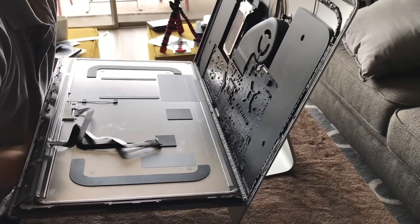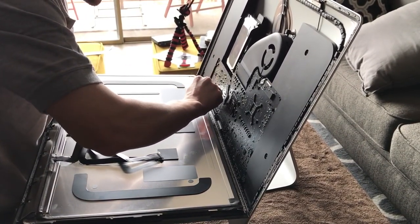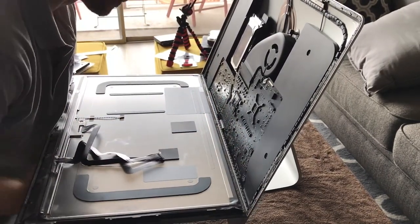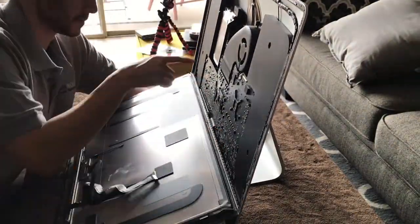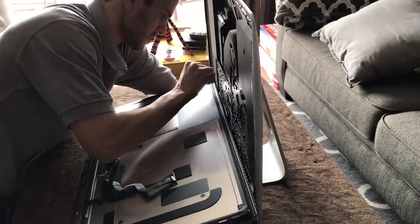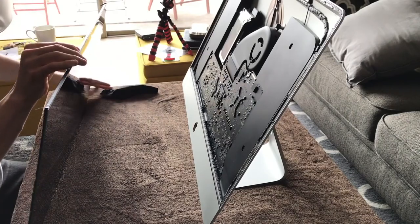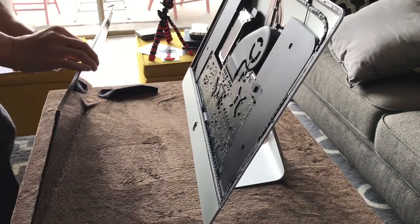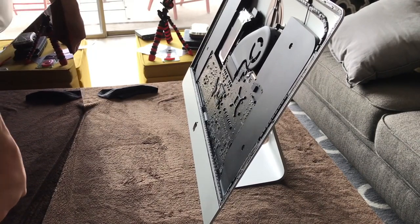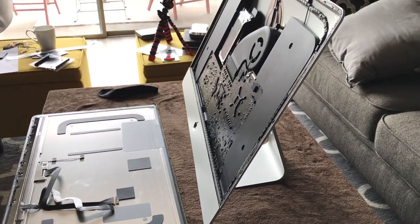Once the cables are completely free, slowly peel the screen back. I grabbed a microfiber cloth to avoid fingerprints and slowly lower the monitor. There's still going to be some adhesive stuck at the bottom, so take the blade tool and trim the rest off — nice and slow. Go ahead and set the screen somewhere soft, like microfiber blankets or pillows, or just on your bed.